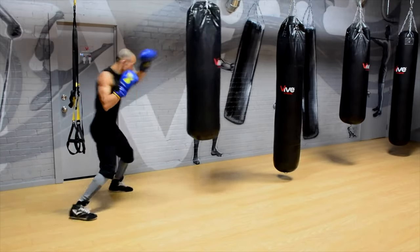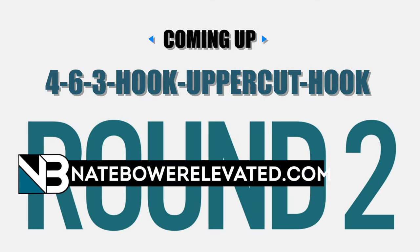Very good. And again, a reminder — Nate Power Elevated. You got to check these workouts, guys. I'm telling you, the reviews have been amazing, so I really appreciate you guys reaching out.